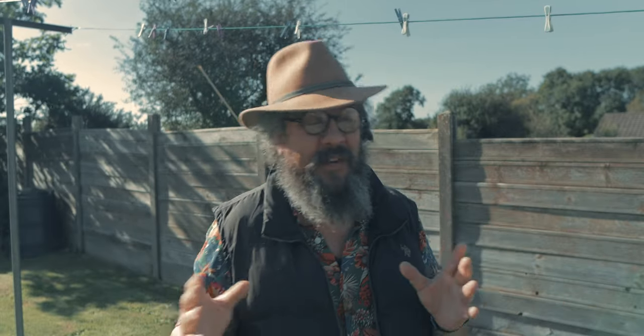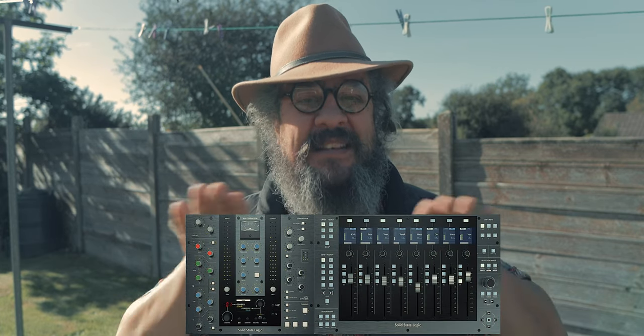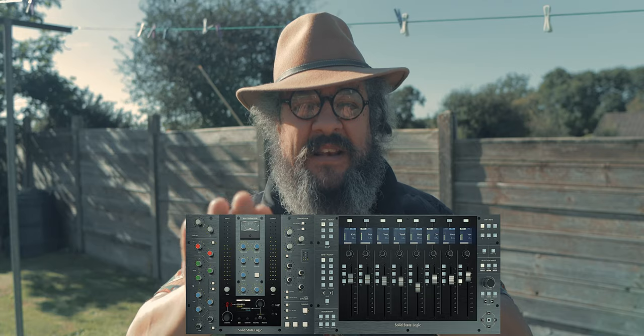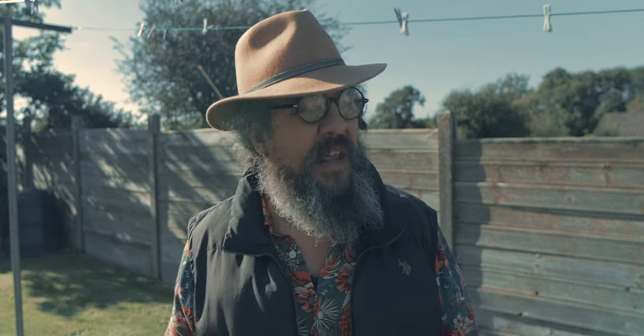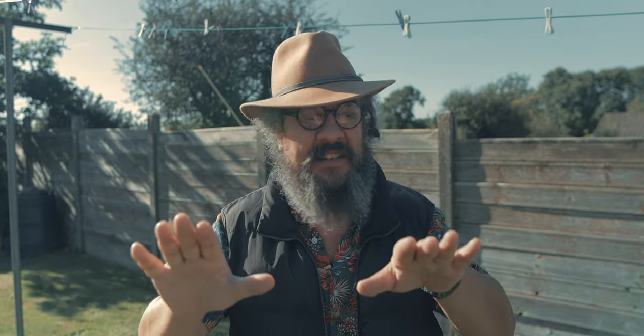Now the one thing about the UF8 is that it fits absolutely perfectly with the UC1. If I was to build my desk to hold the two pieces they would fit perfectly together. I think I'm going to do this — building out the desk anyway using the Fader Port 8 — and hopefully I can get them at the same angle, although they're not the same sizes.